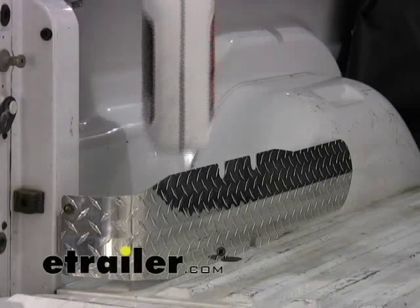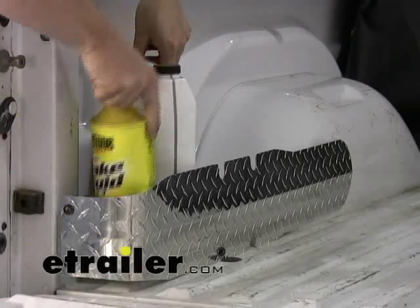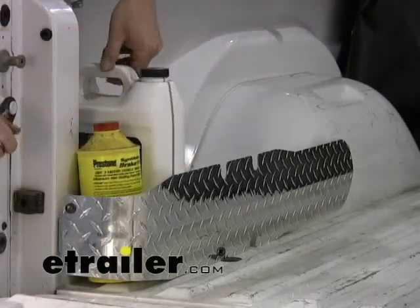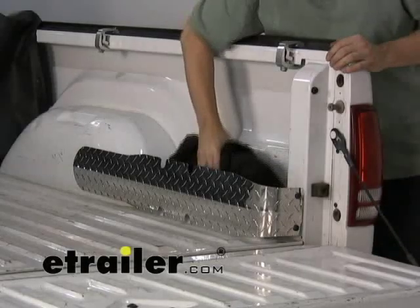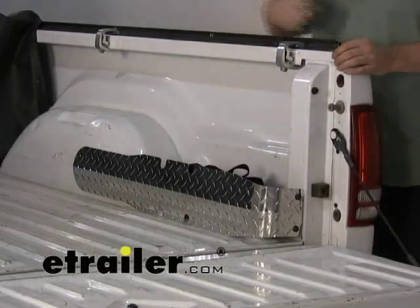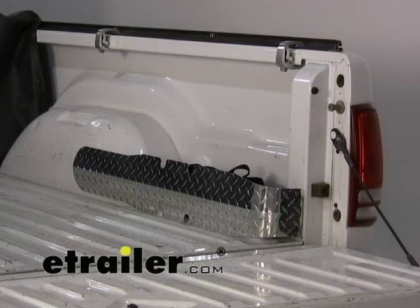We'll load it up with a couple of items. For instance, on a work truck this might come in handy — you might have chemicals you want to keep in the back of your truck, or towing accessories that could fit in there too. That way items stay back here, not rolling around in the bed of your pickup, and it's inside the cab itself.